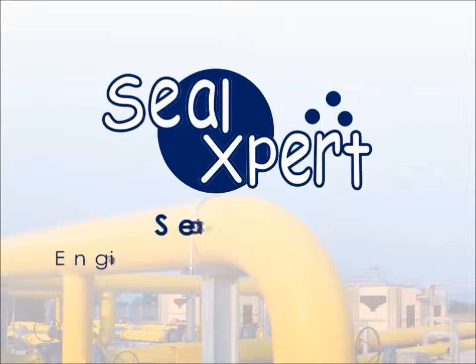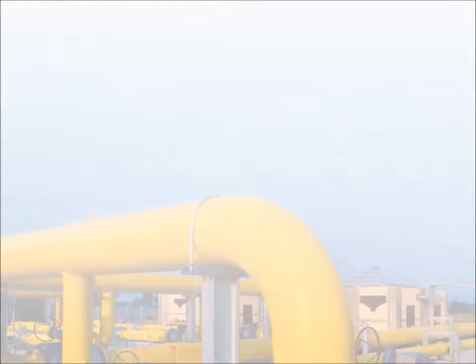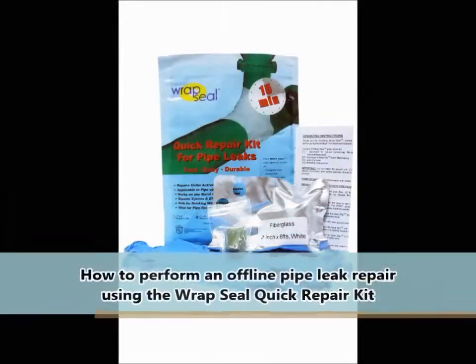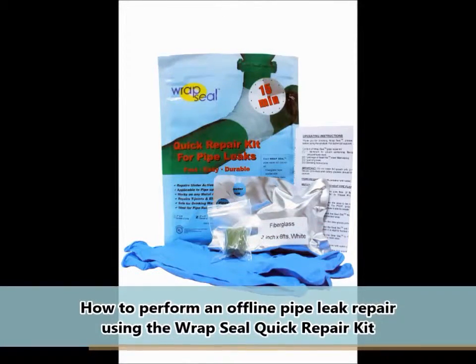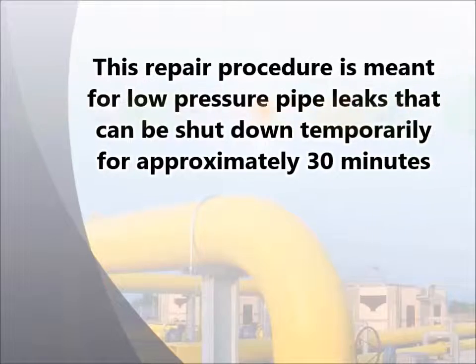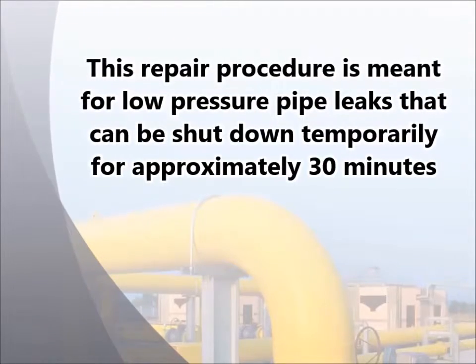Welcome to the SealExpert video presentation. Today we are going to show you how to perform an offline pipe leak repair using the RepSeal Quick Repair Kit. This repair procedure is meant for low-pressure pipe leaks that can be shut down temporarily for approximately 30 minutes.